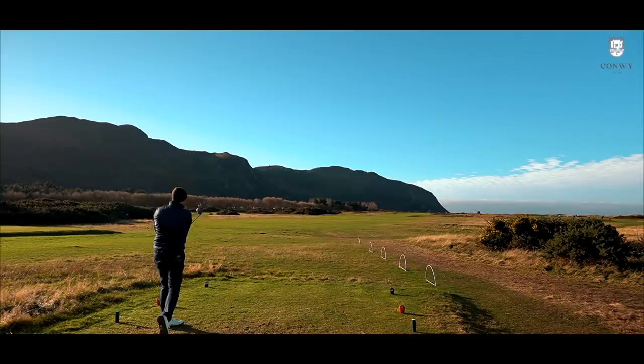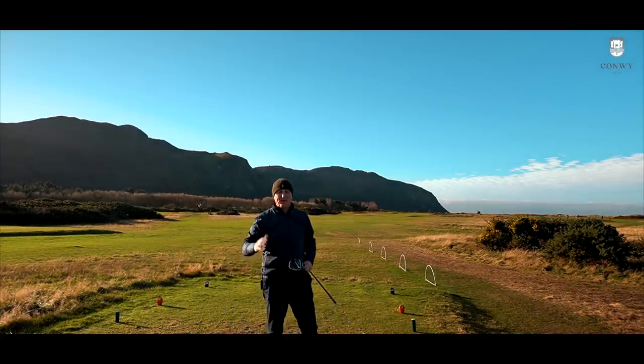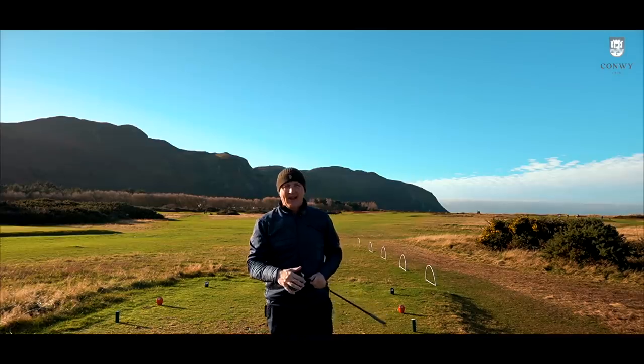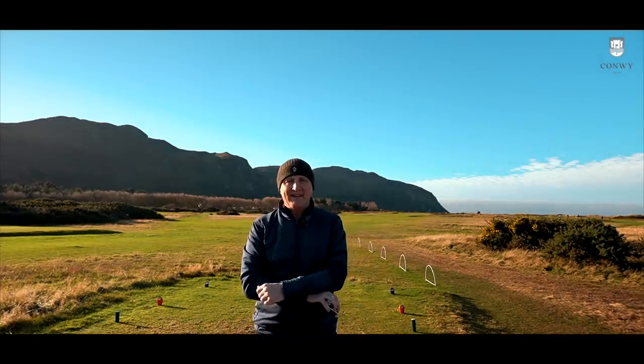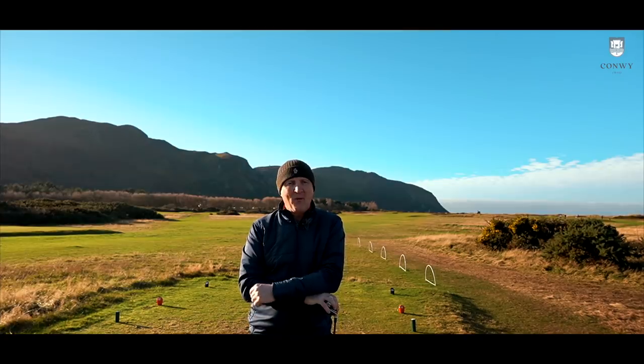That's a pretty decent ball on the line I was aiming, and a decent ball flight. Today we're going to be looking at the TaylorMade SIM drivers — I've got the SIM standard and the SIM Max. I'm going to do some real testing out on a course, Conway Golf Club, real conditions — a bit of wind, a bit of sunshine, a bit of dry ball data at the end, and then I'll tell you what I think.